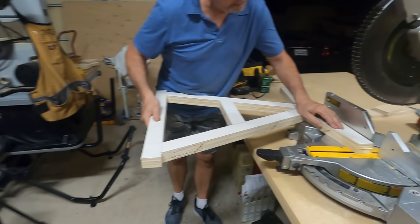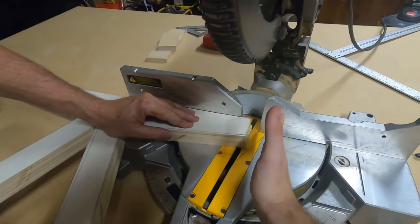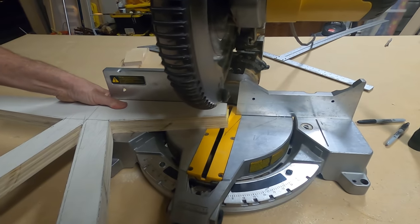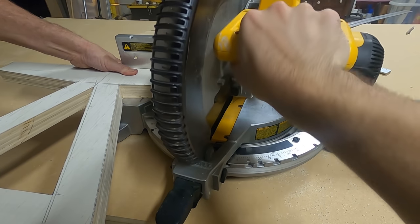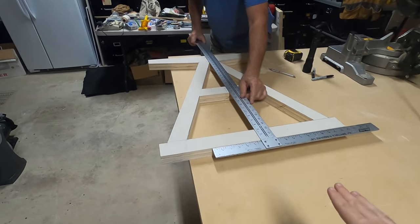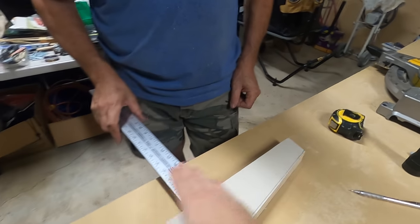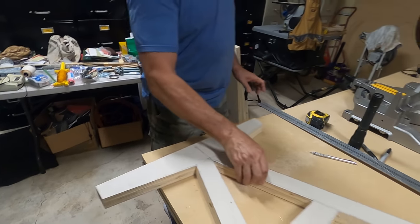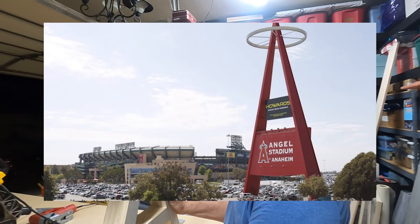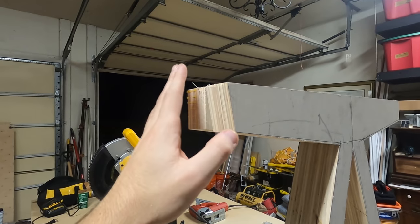Now that the bottoms are trimmed, we're going to set the miter saw to a 10-degree angle because with our design we don't want 90 degrees — we want a little bit of an angle, we think it would look cool. We measured 11 and 7/8ths on both sides as the center line. You know what these remind me of? The big A at Angel Stadium in Anaheim. And you can already tell that just that little angle alone makes it look so much more finished.